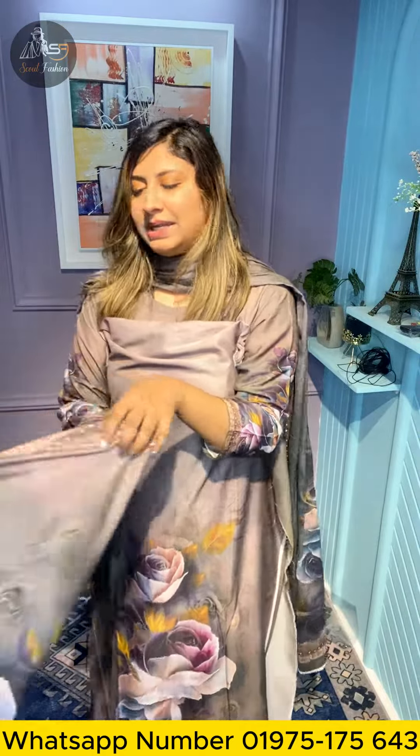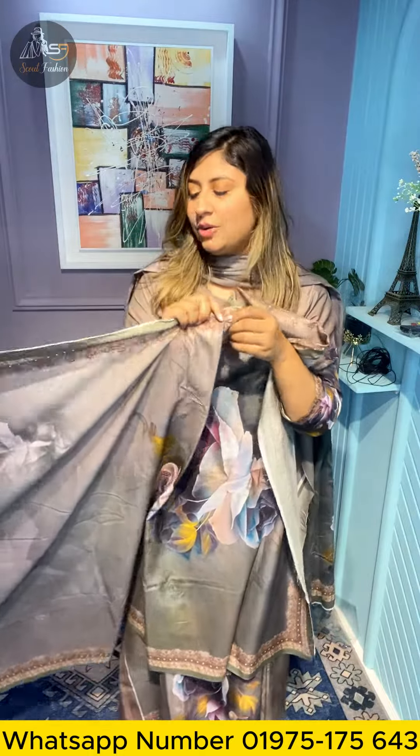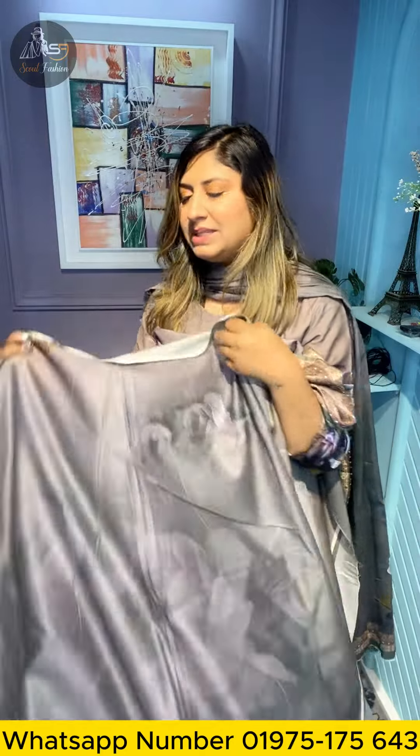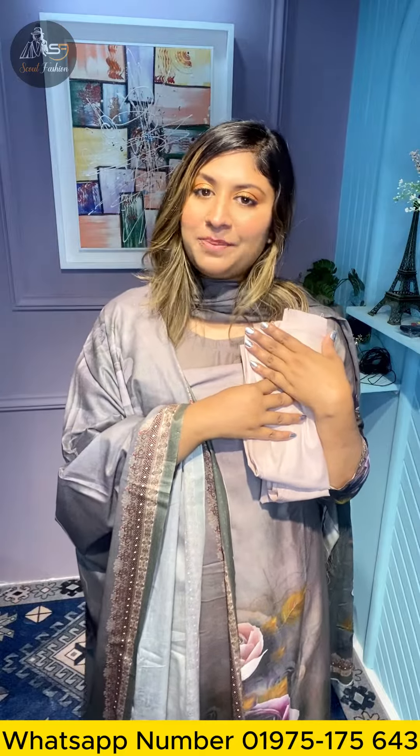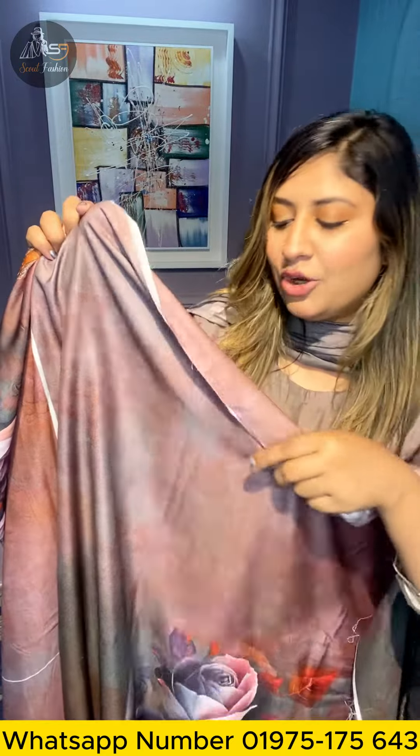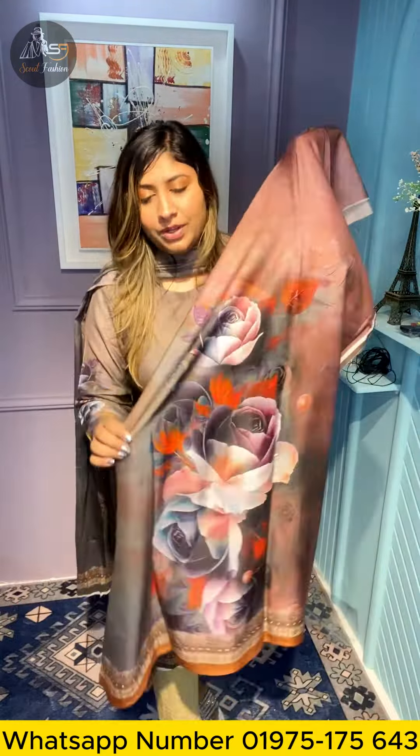The other one is a nice color combination — it is very beautiful. The other one has a side and a border. Let's see how beautiful the color is. It's a good style, and this is a very good color combination — a great color and a chocolate color combination. It's a nice color and a very nice print, a digital print.